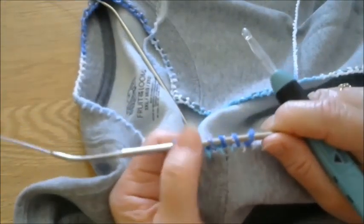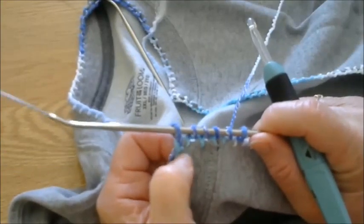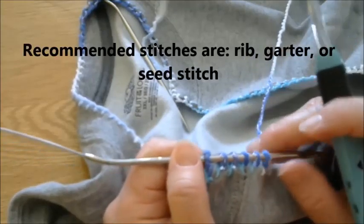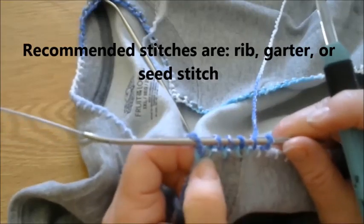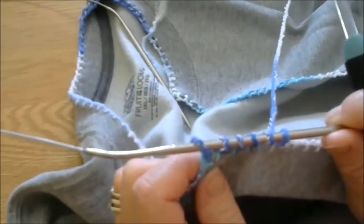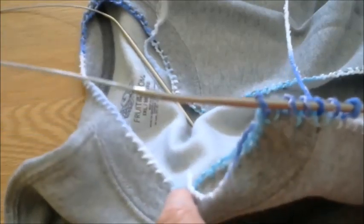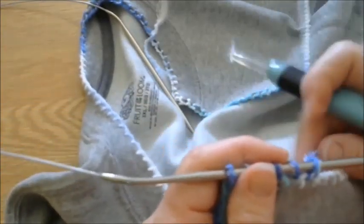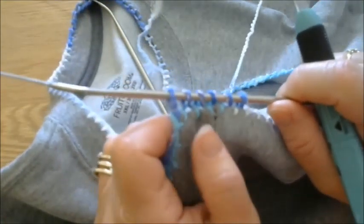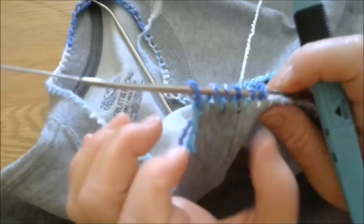Once you have picked up your stitches all the way down to the waistband, you are then going to begin knitting. Knit whatever stitch you have chosen, as wide as you want. This would be the button band area — if you want to put buttonholes in it, you could, then attach buttons on the other side. I'm going to crochet my sides and knit the neckline, so I'm doing a combination. Usually around an inch to an inch and a half is the width you're going to want. That is for the left side.